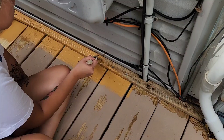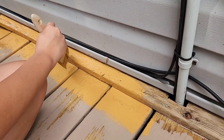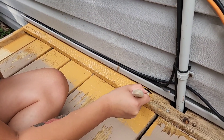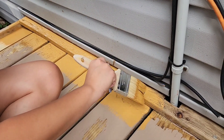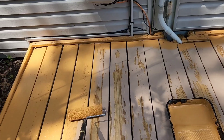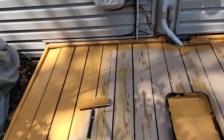Got my helper here. We're starting from the outside in and doing the edges first, working our way towards the back. Got the edges painted now, and we're going to hit it with the roller.